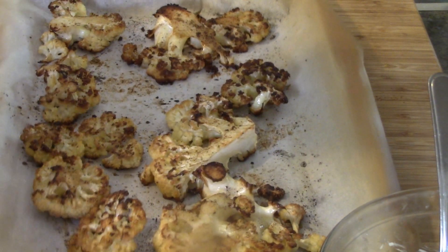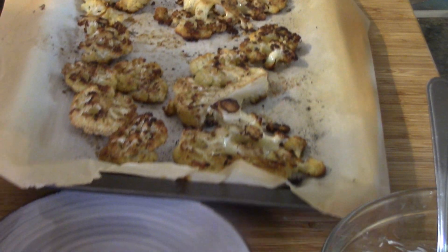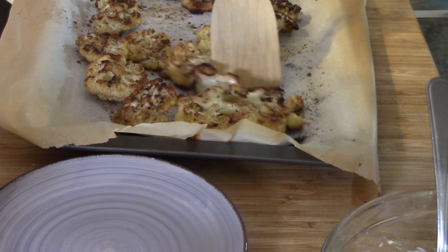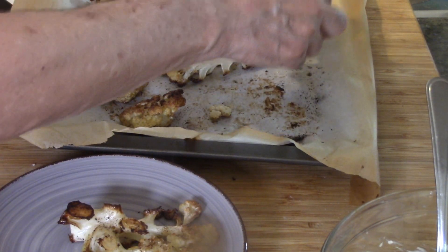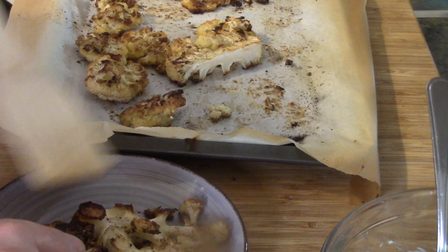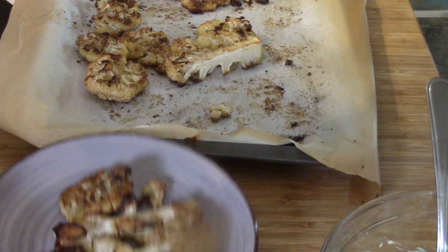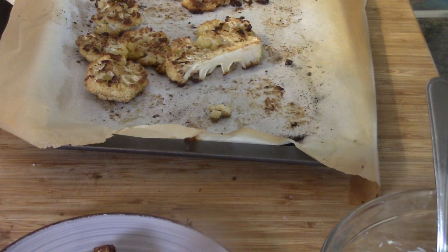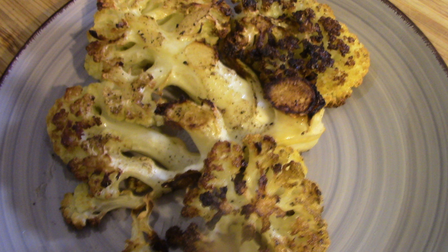There are our cauliflower steaks! Let's get a couple on a plate so you can see. That looks all nice. So obviously if you want a lot more, you're going to have to make a bit more — but you'd also need a bigger pan. There you go guys, quick side dish: roasted cauliflower.